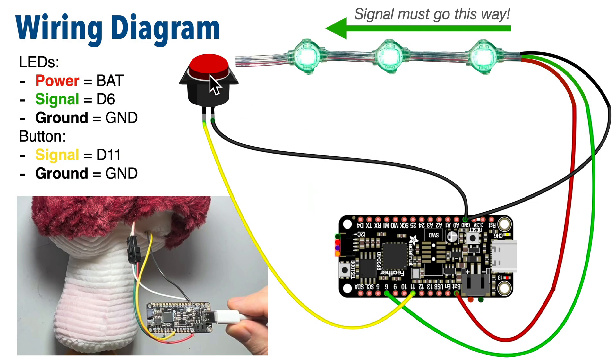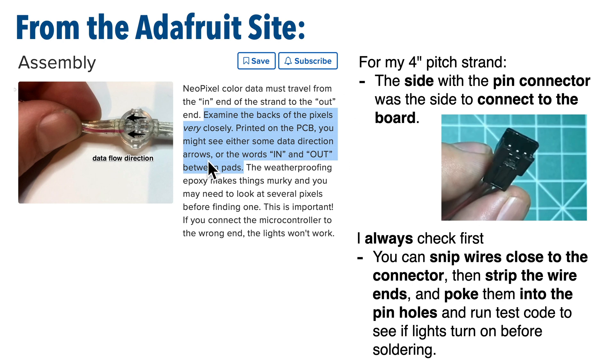Here's a diagram of the wiring I'm using in this build. The LED strand was wired with power going to BAT, since we're using the battery. I'm using D6 for the signal pin, and ground goes to GND. For the 2-wire button, I used D11 for the signal pin, and ground goes to GND. When using NeoPixel LEDs, make sure you're adding signal into the proper end of your strand — data only flows in one direction. Adafruit's documentation says you should be able to see markings for data flow direction, but I always test the wires before soldering to make sure connections are working.